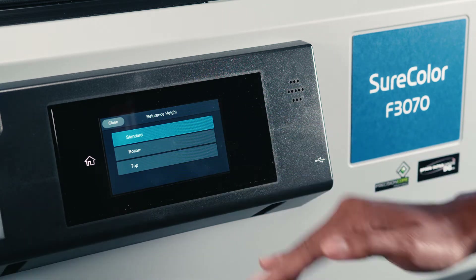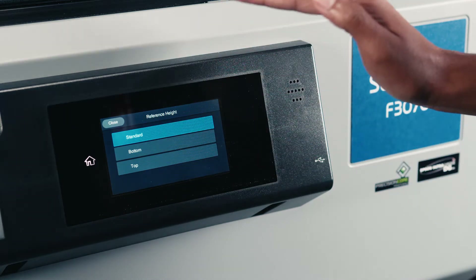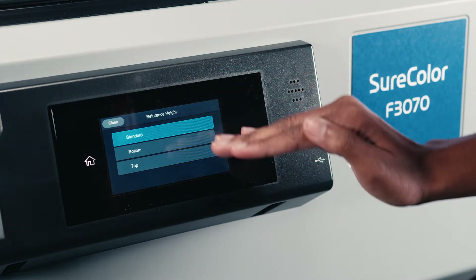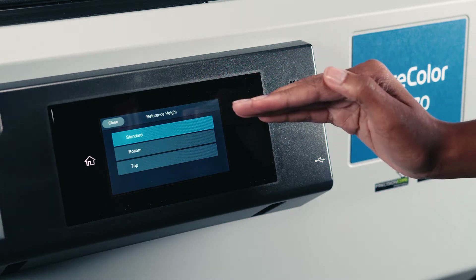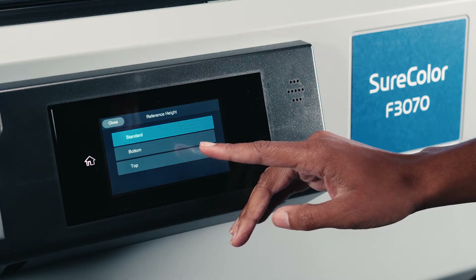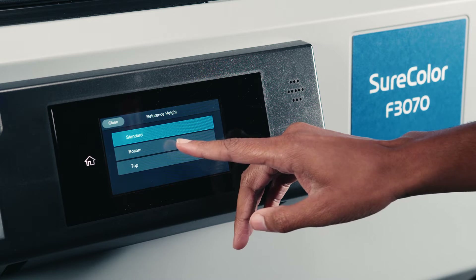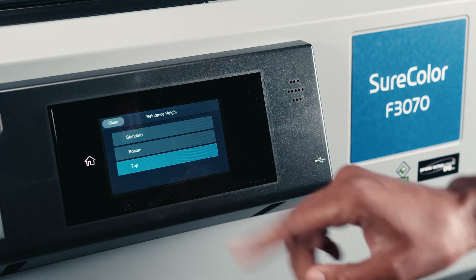The standard is where the scanners and lasers inside of the printer will identify what is the highest point on this garment, and then it will print at the highest point. Next, let's say you want to print on the bottom of your shirt or the bottom pocket of a hoodie — you would tell it you want to print on bottom. In our case, we're going to click top because we're picking our pocket.